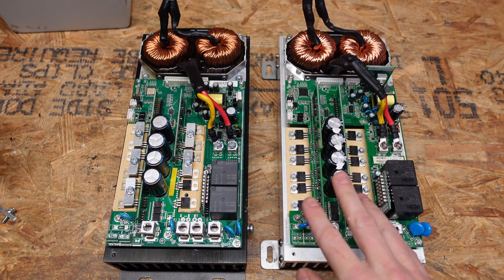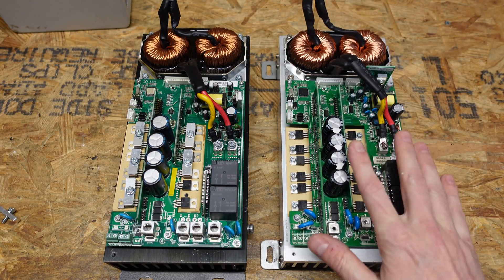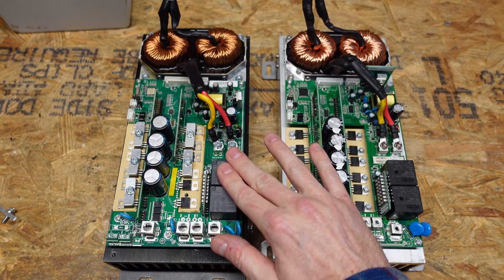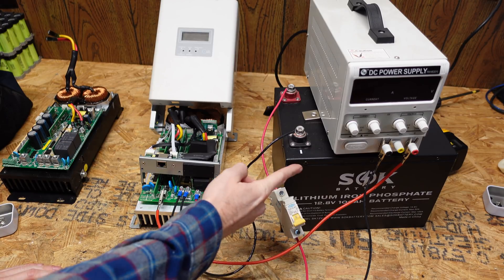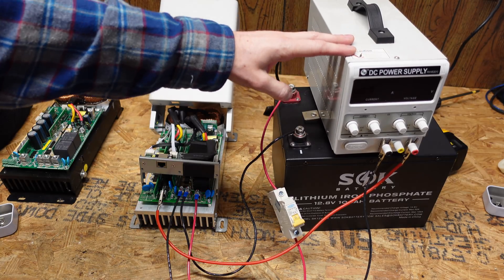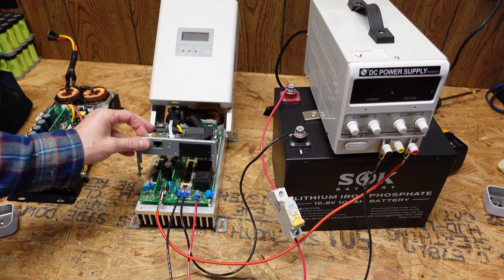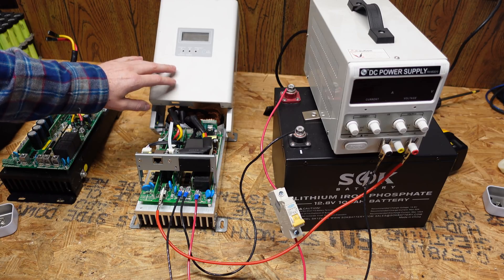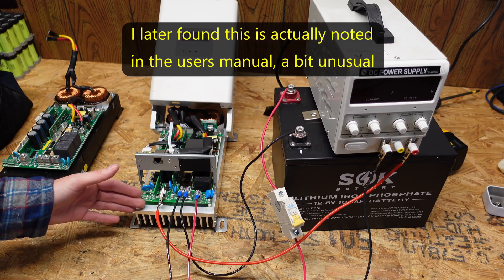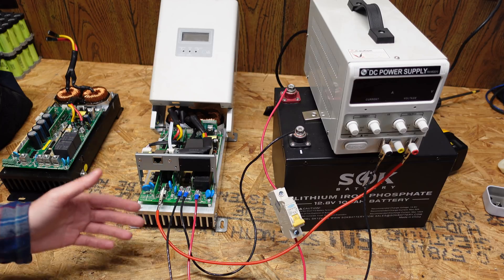What I most want to do now is mount the communications module onto this board pulled from the SunGold Power inverter and see if I can communicate with it using the software for the MPP Solar controller. I've got a 12-volt SLK battery connected to the battery ports on the charge controller and my 30-volt DC bench power supply connected for the solar input. I've got the communications board connected and also connected the original MPP Solar display so we can see if that turns on as well. If this board is what I think it is, it should also be capable of handling 12 and 24-volt systems.